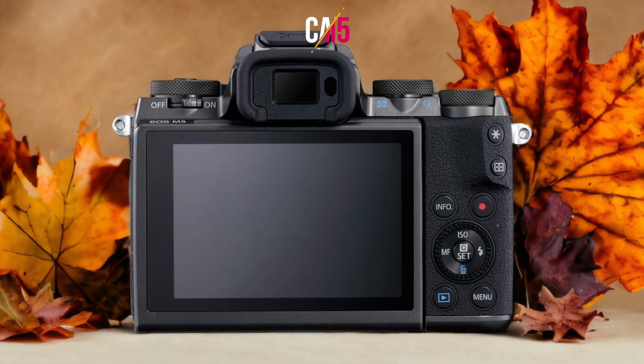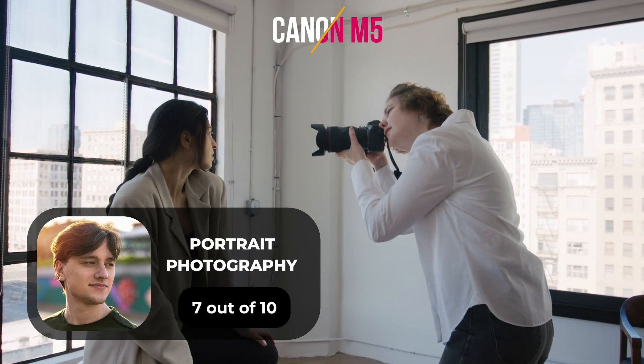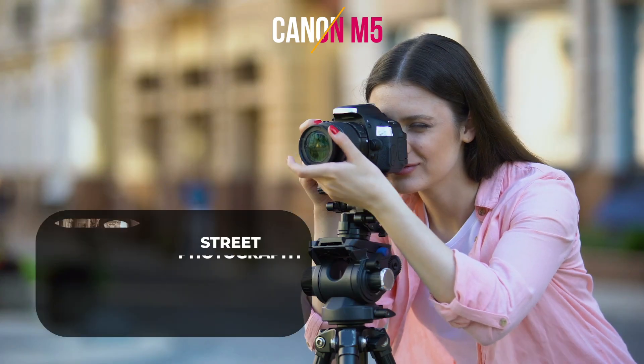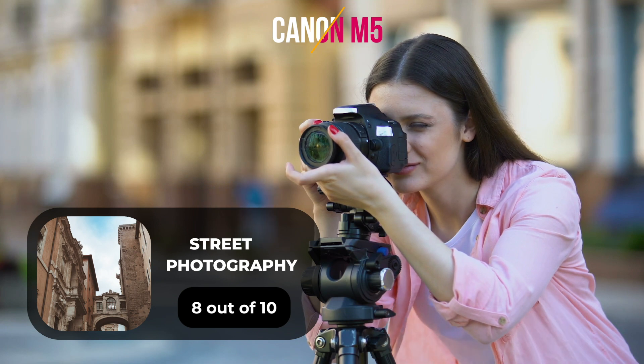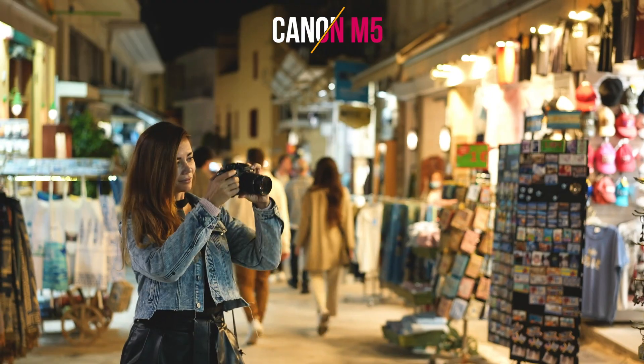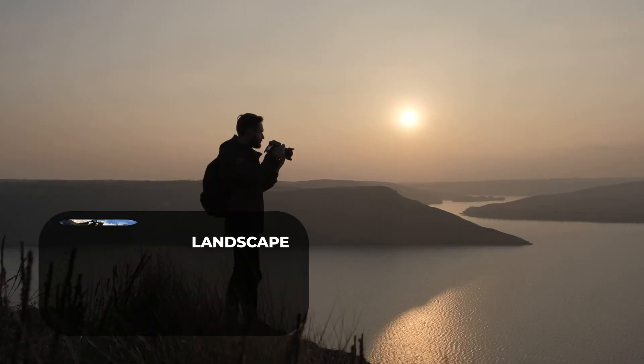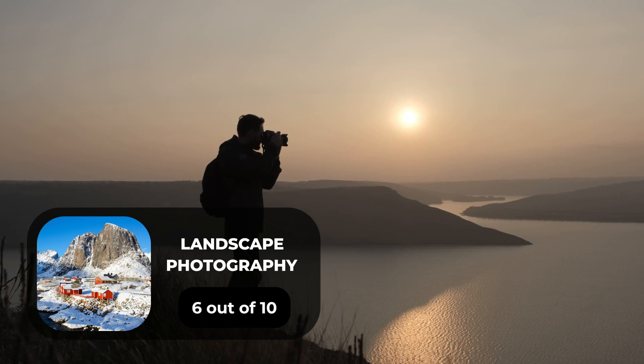Here are our ratings for the Canon M5. For portrait photography, 7 out of 10. For street photography, 8 out of 10. For sports photography, 8 out of 10. For day-to-day photography, 8 out of 10. For landscape photography, 6 out of 10.